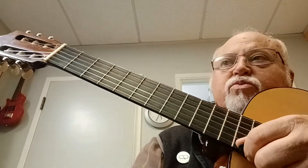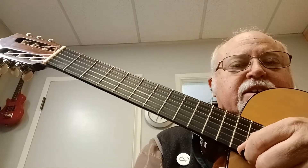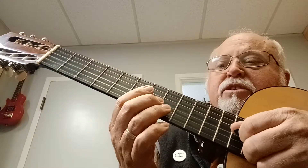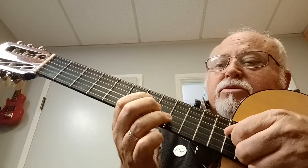That sounds really cool on electric guitar with a little bit of overdrive, maybe a little bit of delay. Don't forget to include these blues licks.